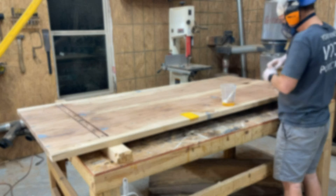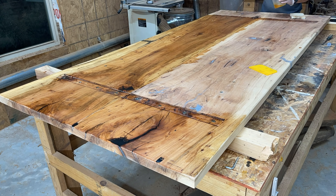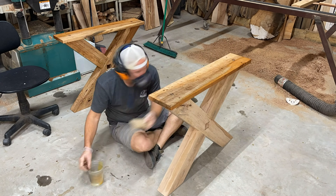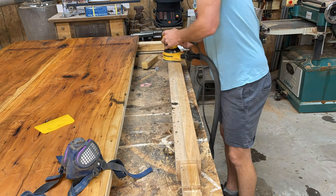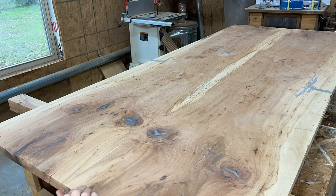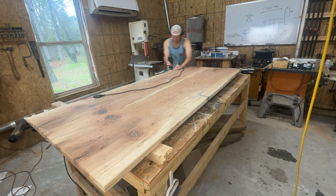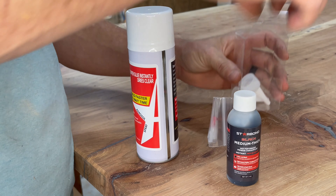On to finishing. For finish I'm using Rubio Monocoat — I'm pretty happy with it as a product. I like how easy it goes on and how easy it is to fix something if something goes wrong: lightly sand it and reapply it pretty easily. Highly recommend it. The one turnoff is the price point, but nothing's cheap anymore.